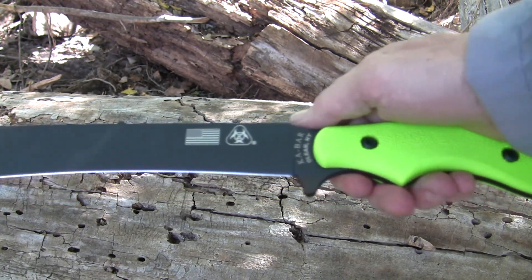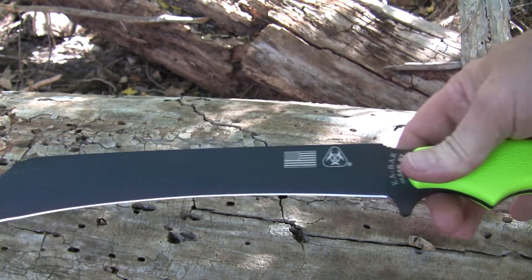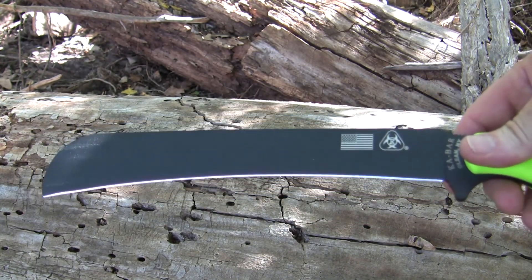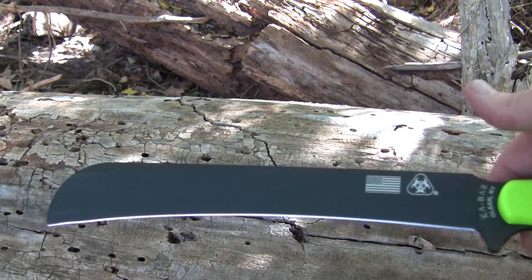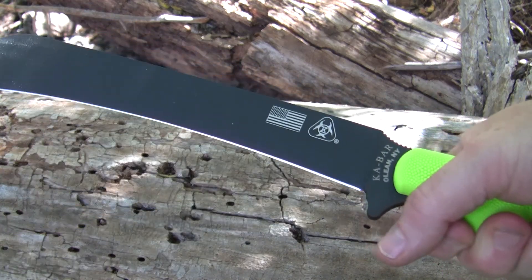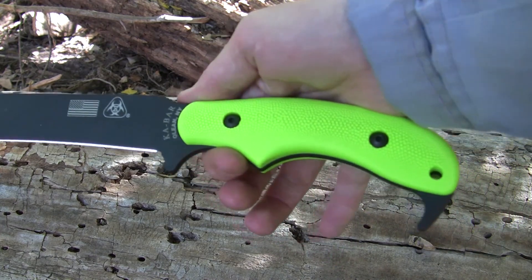It's got a unique shape to say the least. It's definitely built to be a chopper. Of course it's got the flag on it — I really like the flag. It's being marketed as a zombie chopper, you know, whatever that means.